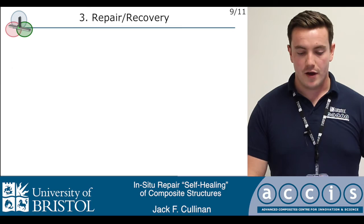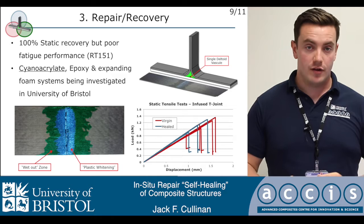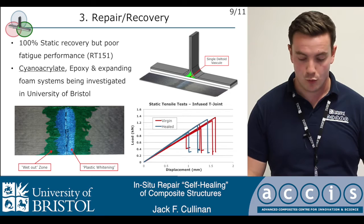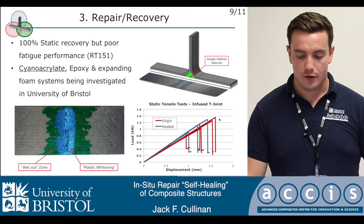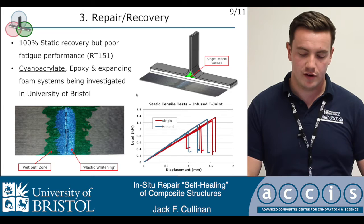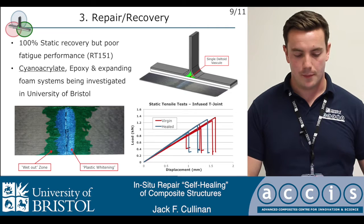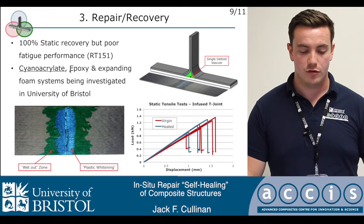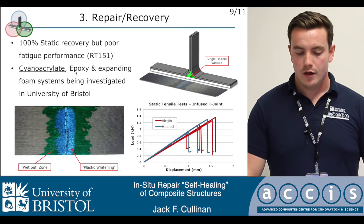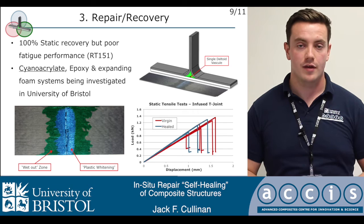Finally, repair and recovery — once we have vascules in place and a reliable failure mode, how do we effect a repair? At the start of this project, we inherited a legacy material, Resintec RT151, a very low viscosity epoxy system. It worked very well in static loading — we were able to inject it into a damaged T-joint and recover almost 100% strength and modulus. However, in fatigue it performed very poorly. It was never intended for that application. So it became clear we needed to identify new or existing commercially available materials for this purpose. My work is focused almost exclusively on the use of cyanoacrylates and so-called super glues, deploying them inside a composite structure. Colleagues have also looked at low viscosity epoxies and expanding polyurethane foams, and between these three systems we're addressing the entire spectrum of damage volumes present in a real structure.